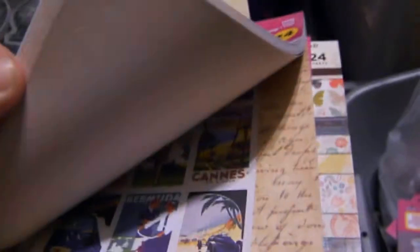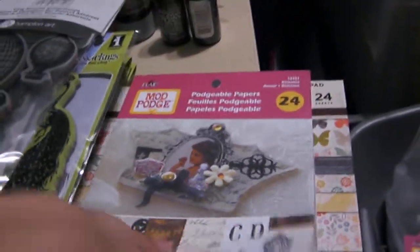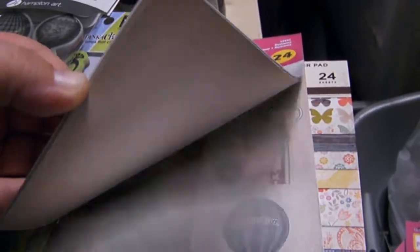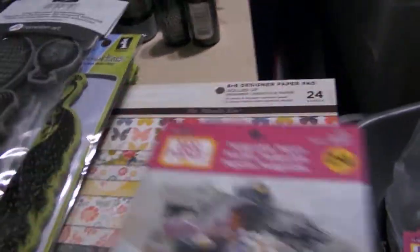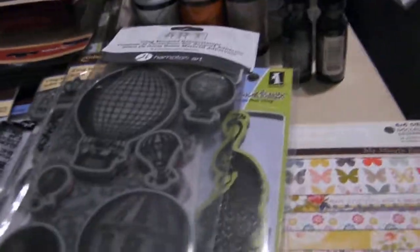This one is Travel — it's got some really cute papers. This one is Romance. I've gotten a couple of the shapes I'll show you in another video. They have like a key, a bird. And here are some other things that I got from Michaels too.